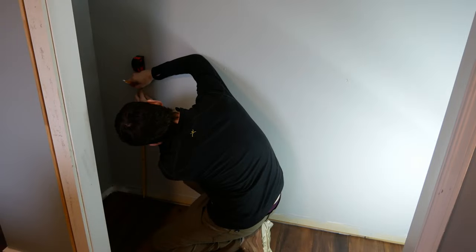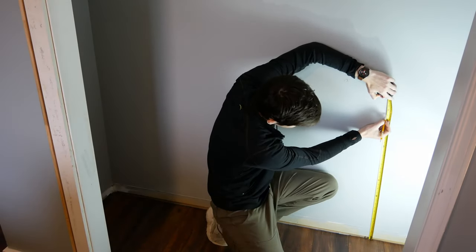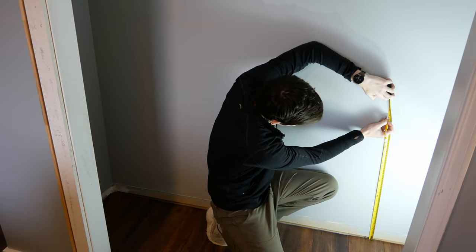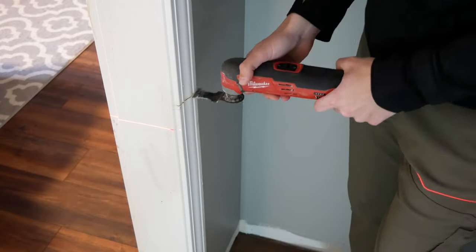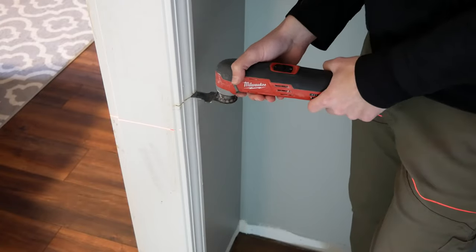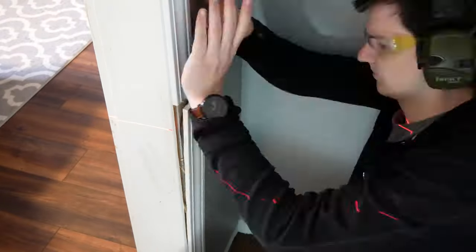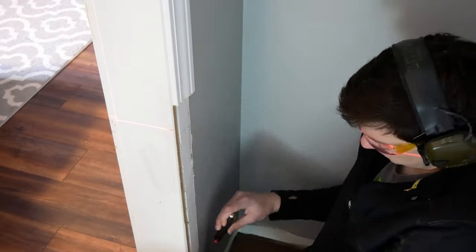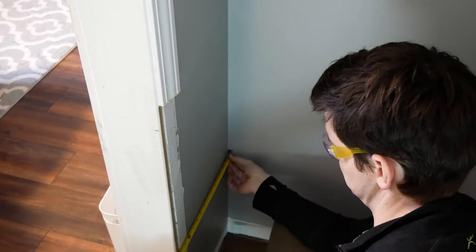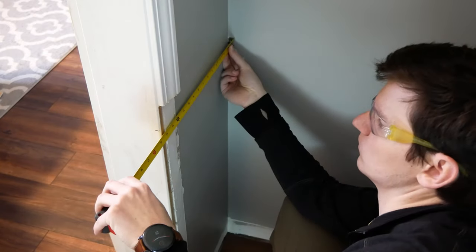I started by marking at 30 and 3/8 inches — where the top of the drawer box will be — on both sides, then used my laser level to shine across the higher of the two marks and marked this height on the door jamb. Next I cut the door casing a few inches above my mark with an oscillating multi-tool, scored the caulk and paint with a utility knife, and pried the door casing off. I also scraped off any old caulk that might interfere with the built-in, then measured the distance to the back wall at several places, noting the shortest measurement at 14 and 3/8 inches.